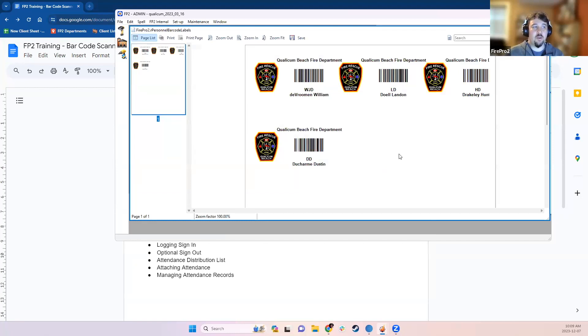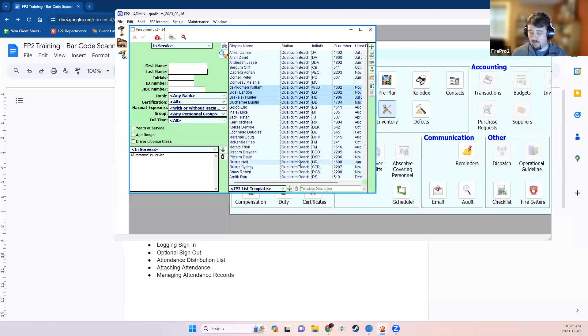The Barcode ID Badges option will print barcoded ID badges for each selected member. You may need to adjust your margin settings depending on how much space you want. These cards can then be cut out and laminated. I've already printed one of those barcodes so we can see it being used with the scanner.